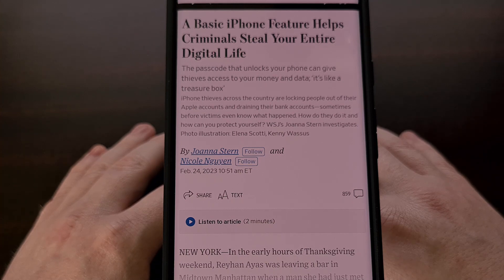But thankfully with the launch of Android 14, Google has added an enhanced PIN privacy feature that can help protect you from those shoulder surfer thieves.